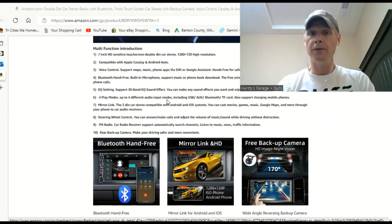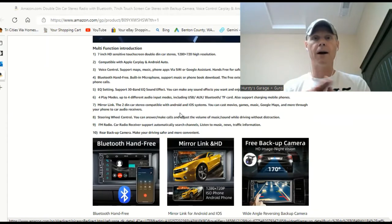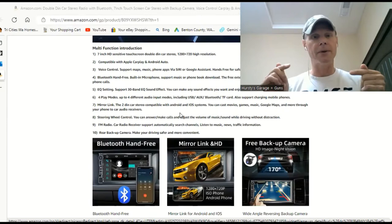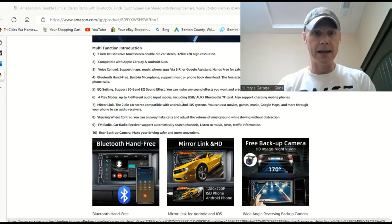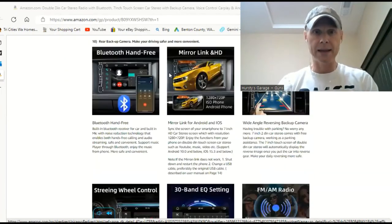It's got a 30-band equalizer and four audio input modes including USB, aux, Bluetooth, and TF card. It has mirror link and steering wheel control capability, so you don't have to get an external module — this thing already has it built in. I don't have that in my car unfortunately so I won't be able to test it, but that's awesome. And like I said, the rear backup camera with all the accessories to install it is included.